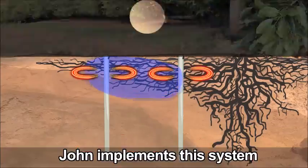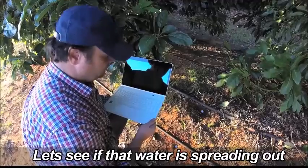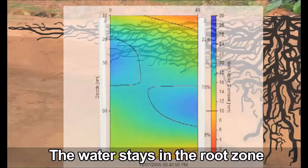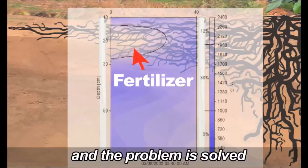John implements the pulsing irrigation system for a few weeks. The change is a success — the water stays in the root zone and the fertilizer now feeds the surface roots. The roots are getting wet and the problem is solved.